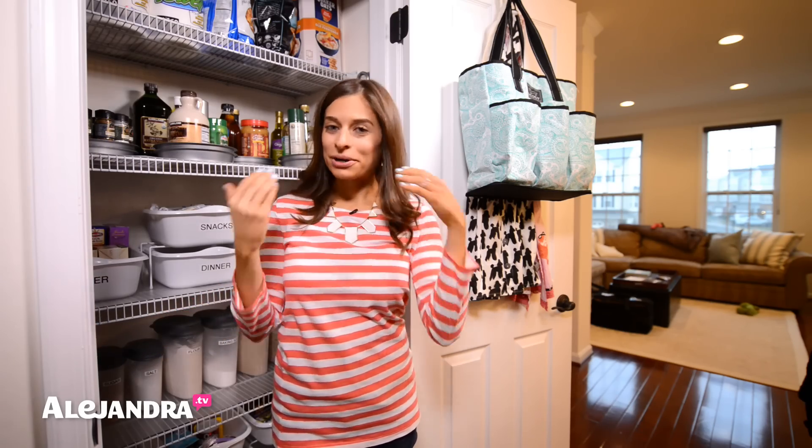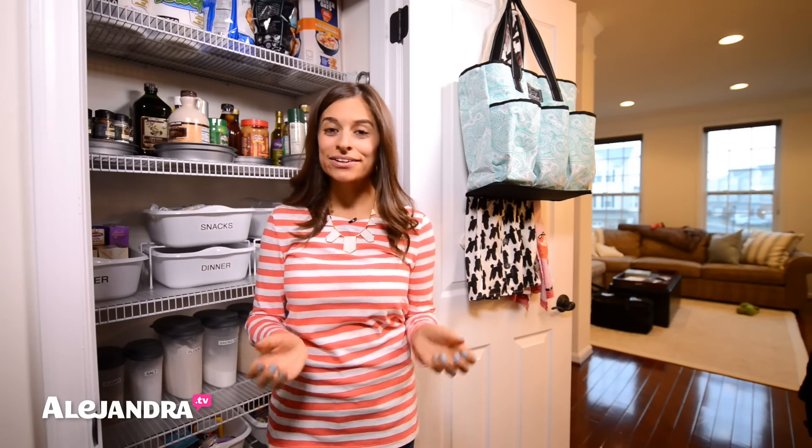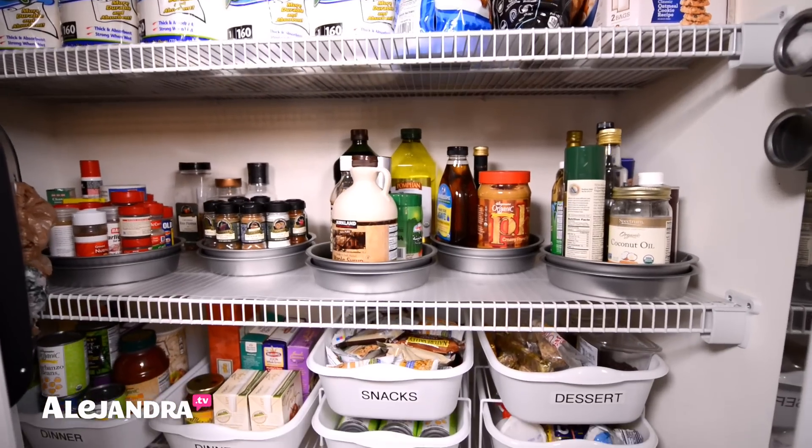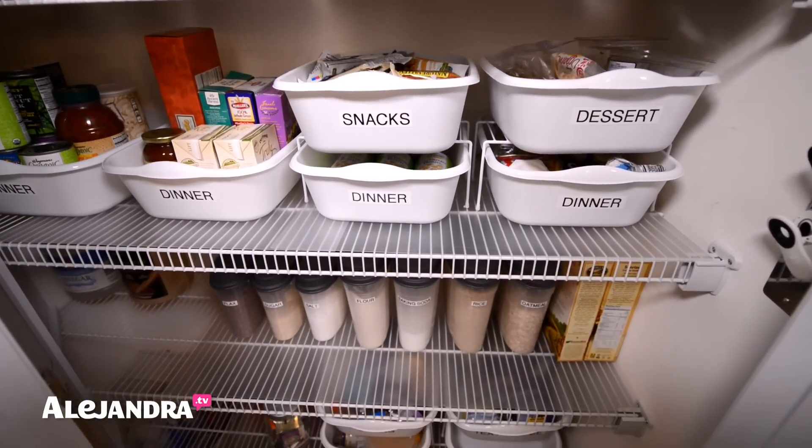When it comes to preparing for breakfast, making lunches, cooking dinner, you have to have an organized pantry to make the whole process easier, faster, and more efficient. One of the things people always think about when organizing the pantry for the very first time is that you have to spend a lot of money to set up systems and buy expensive organizing products — and I'm going to show you that that is just not the case.